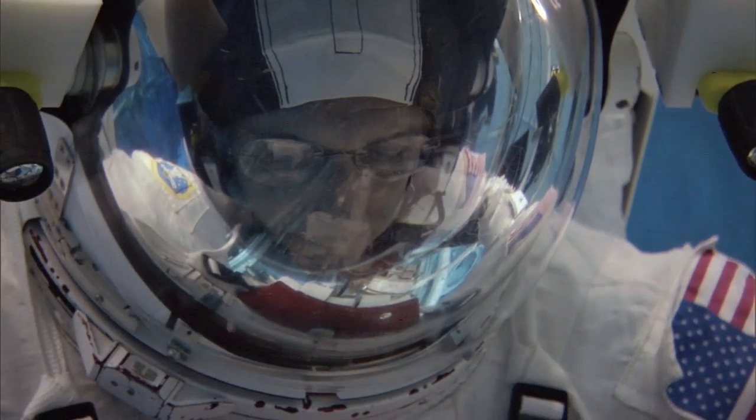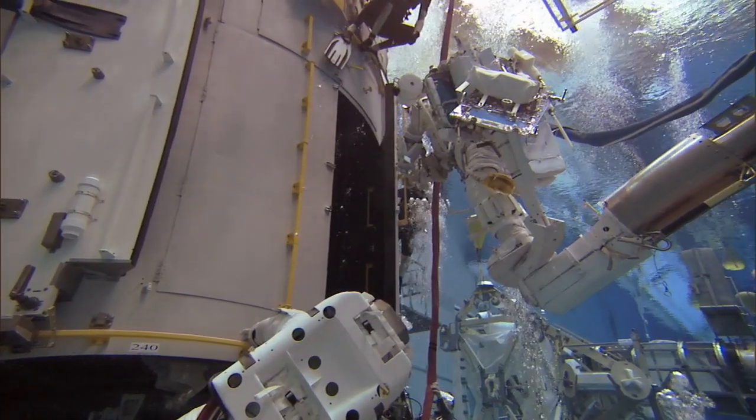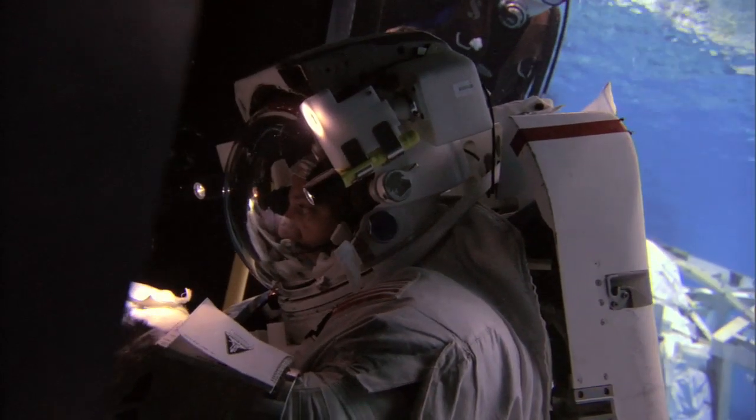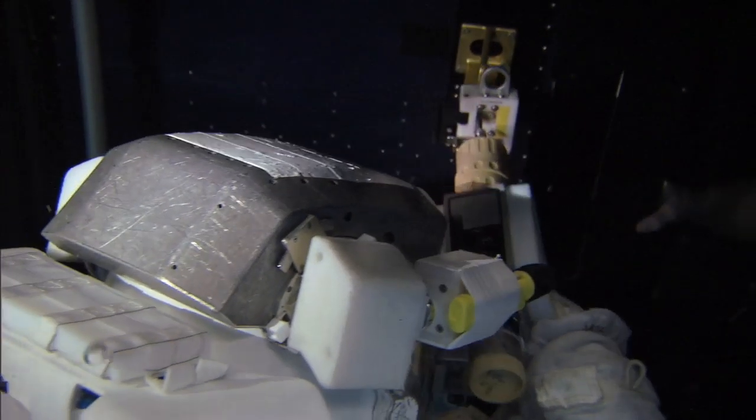This particular activity that we're going to do to try to fix STIS wasn't meant to be done in space — it was meant to be done here on Earth in a clean room. Now, since no one ever expected this to happen, when they sealed up this instrument, they sealed it up so it was nice and secure. In fact, there are 110 very small screws that we need to remove from the instrument in order to gain access to the board we need to replace.